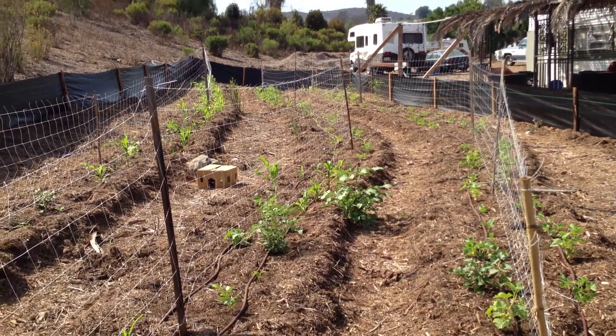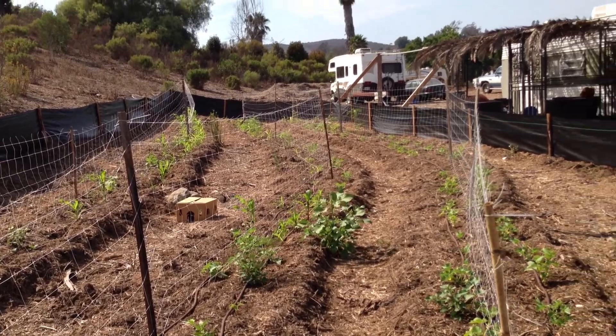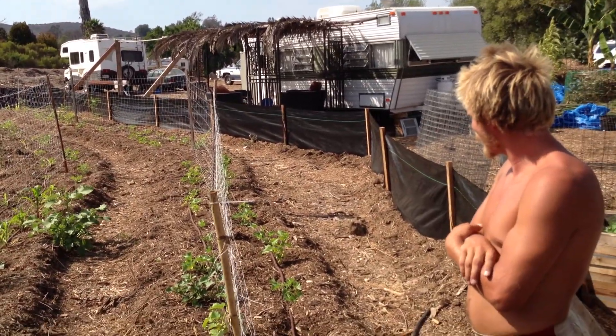Hello, this is Tal Paul from permaculturecentral.com. We're here at Tipwana Farm with Matthew, our woofer, who's been helping us.